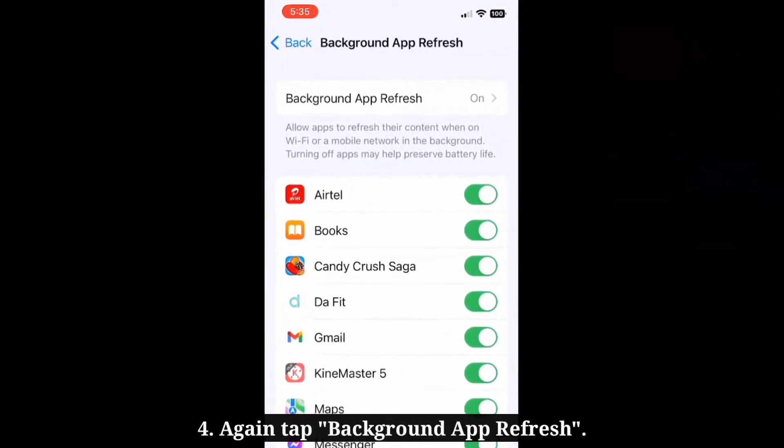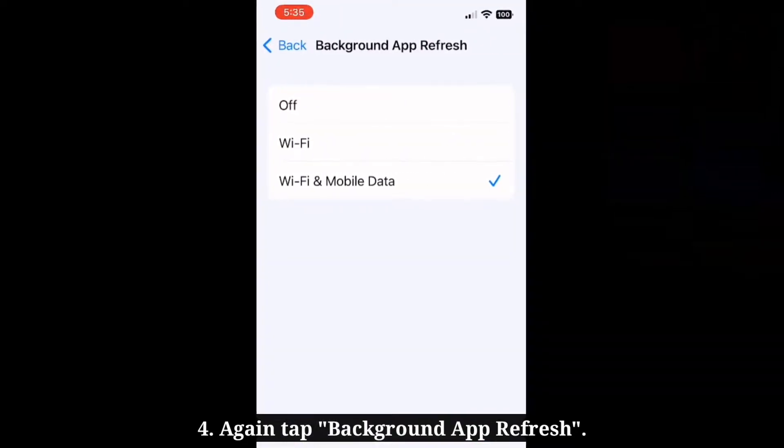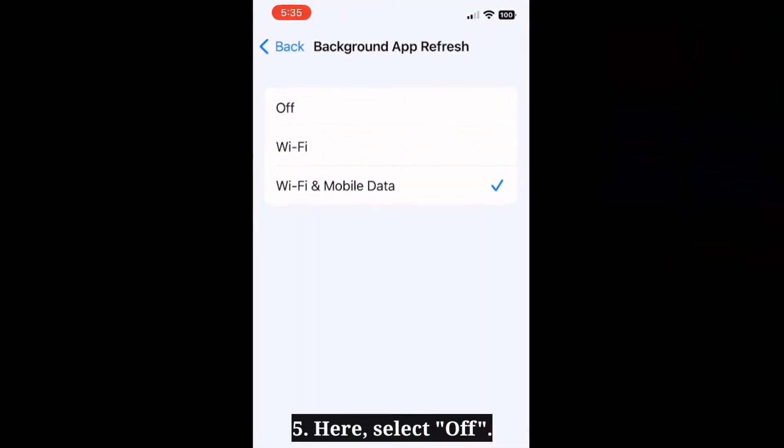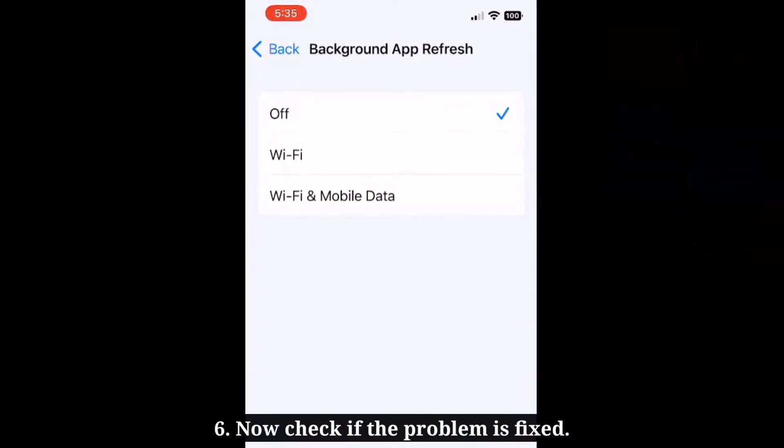Again tap Background App Refresh. Here, select Off from the three options. Now check if the problem is fixed.